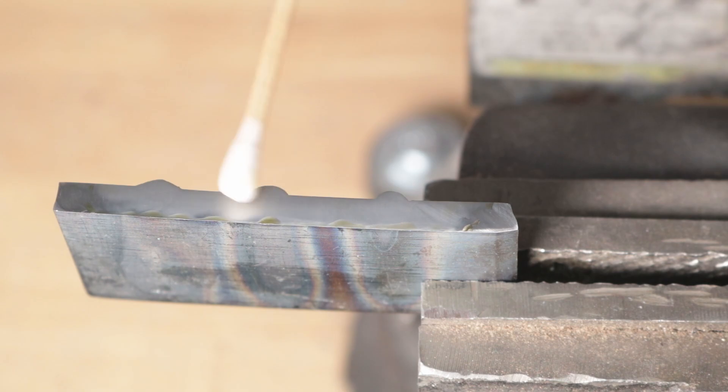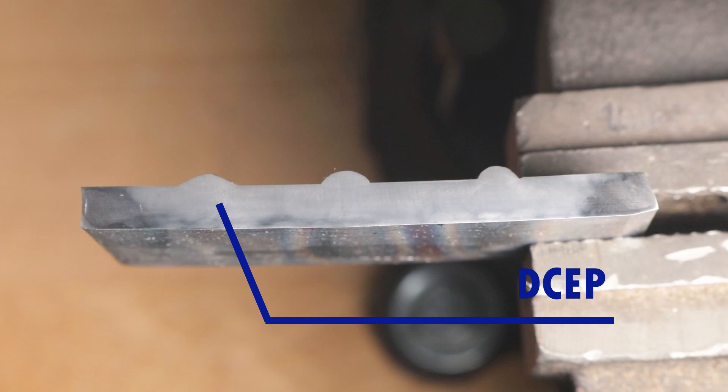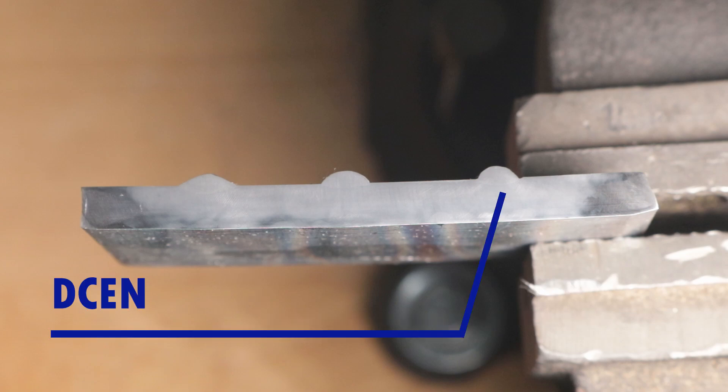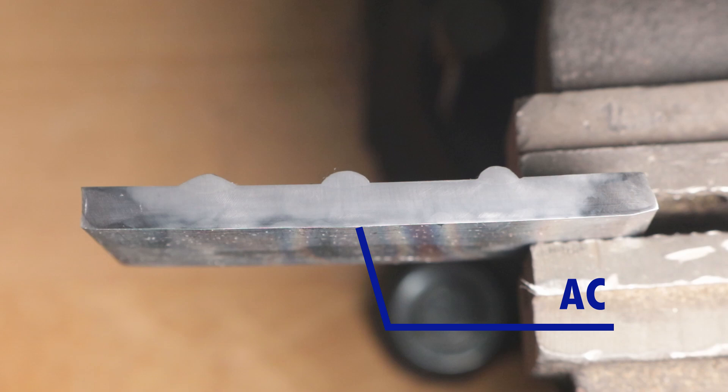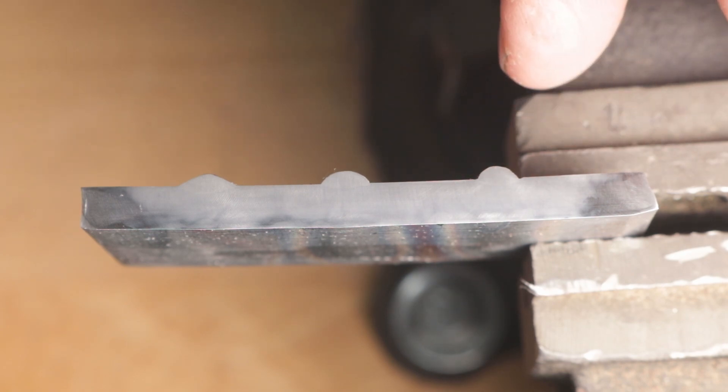After letting this sit for a minute, I'll go ahead and clean it off. If you look real close, you can see over here with DC electrode positive we got a little bit deeper penetration than we did with the others. Over on electrode negative, it was a shallower penetration, and with alternating current it was somewhere in the middle. The other thing to notice is on the electrode negative side, it is heaped up a little bit and there's even a little bit of undercut there — it may have to do with the cross section I took or with the overall welding technique. But you can see the shape of the penetration is definitely just shallower overall. I think the theory stands to reason here.